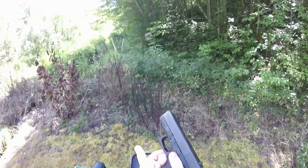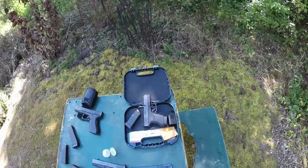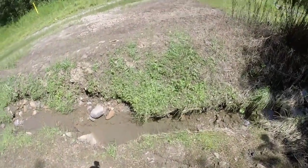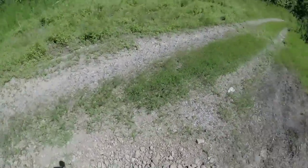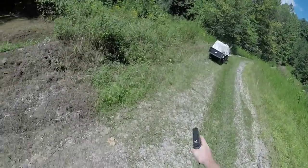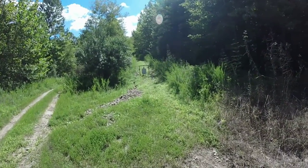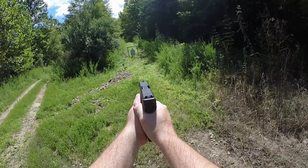Got a couple of mags. Going to go over and do the first shots — get my ears in. I'm going to start off here at 15 yards. Let me find my rock that I put down for my 15-yard mark. Here we are, back at 15 yards. Going to see how she does, how the recoil feels.